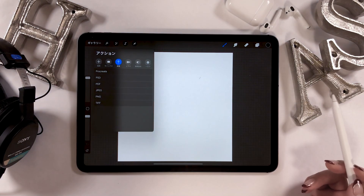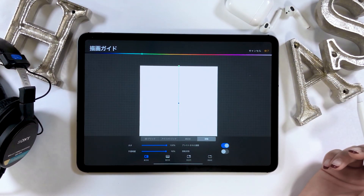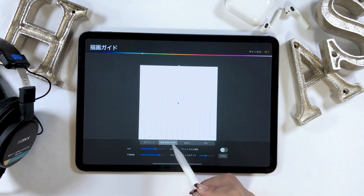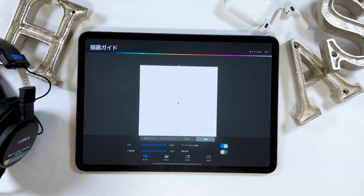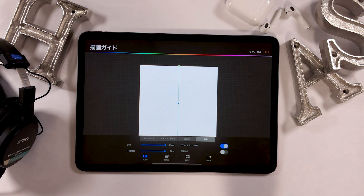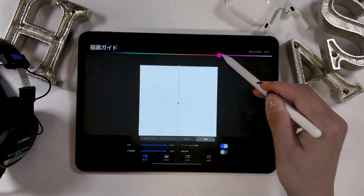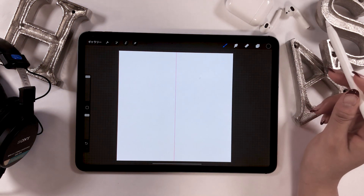There are some key settings that you have to configure when drawing symmetrically. From the canvas, turn on the drawing guide and proceed to edit drawing guide. You should then see four options at the bottom — click the one at the very right that says symmetry. You could adjust the color as well as the thickness of the line according to your preferences, and tap done after you're satisfied.